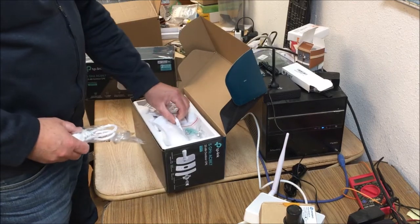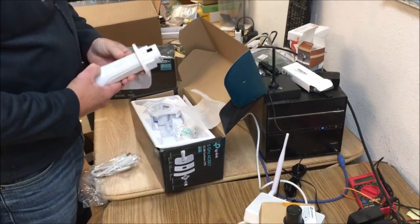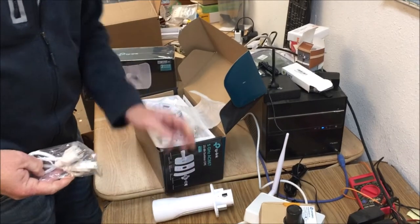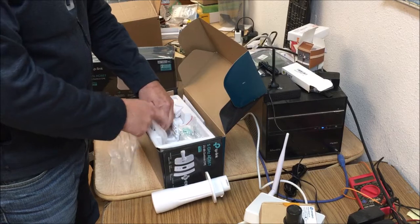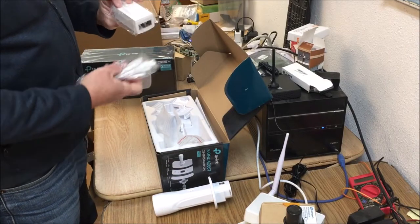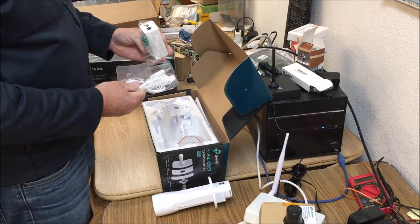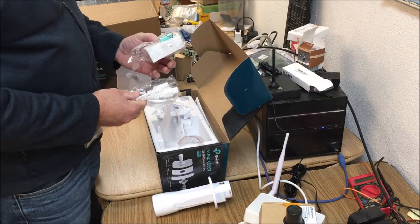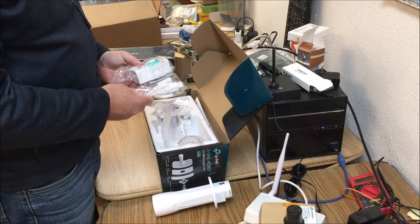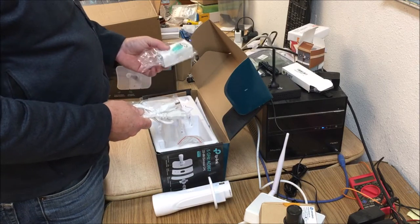Opening the box, we have the actual radio — it's all plastic and has an Ethernet jack. Power looks like it's Power over Ethernet using a passive injector. I'd really rather not use a passive injector so I can use my PoE switch, but I think that's what we're going to have to do. I'll check the documentation, but I don't think it will accept a regular 802.3af injector. Some older TP-Link equipment I've used — if it's a passive injector and you use a switch, it'll actually burn it out.